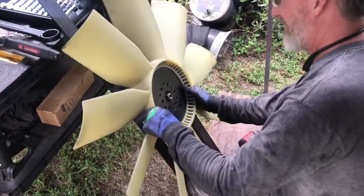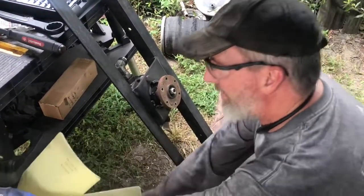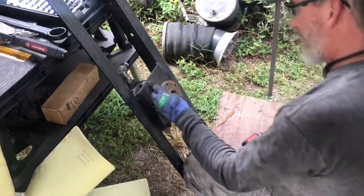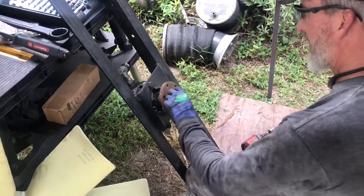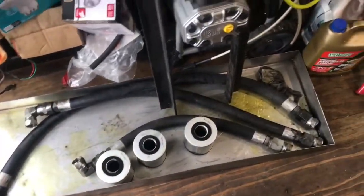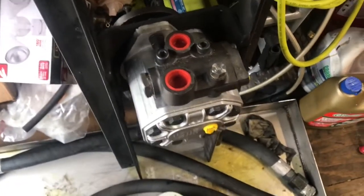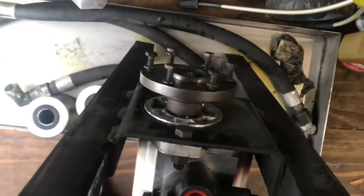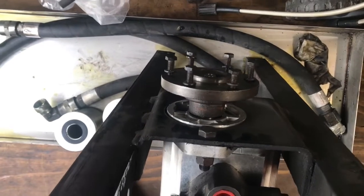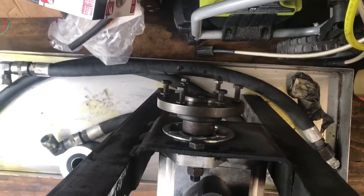Got a bunch of the stuff torn apart and we got the new fan motor installed. I got the hub on there — I had to modify the key a little bit to fit this one. The key was a different size so I just ground it down to fit.